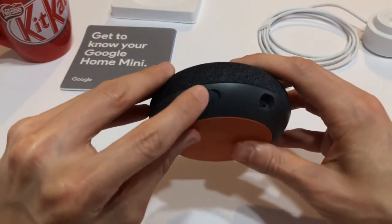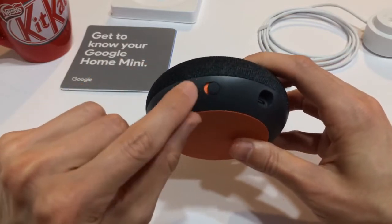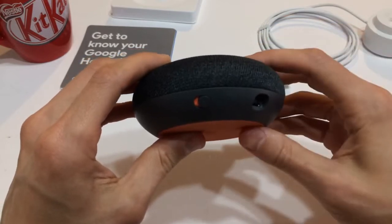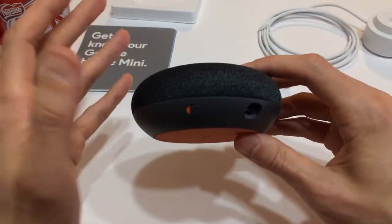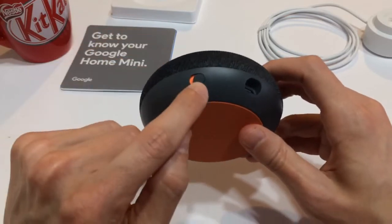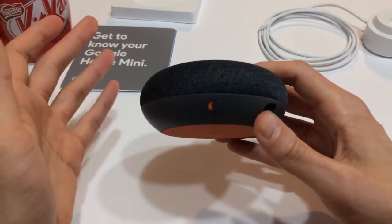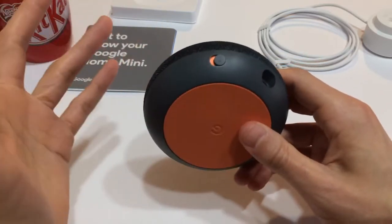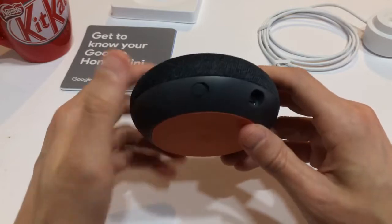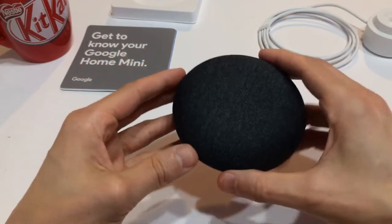The only other thing you really see on the entire body is this little switch here — this is the microphone switch. If you click that off, the Google Home Mini isn't listening to you anymore; it's basically a manual override to prevent it from listening at all. When you click it on and there's power to the device, it will notify you that the microphone has been turned off. It's a nice feature to have if you're worried about privacy.